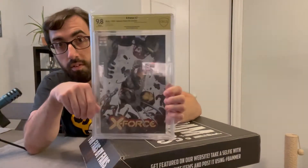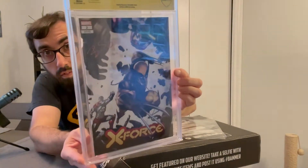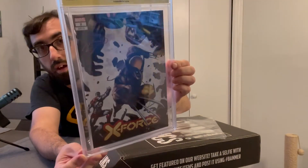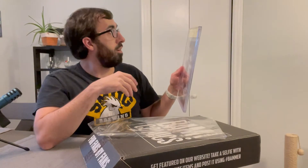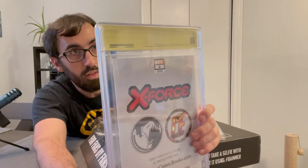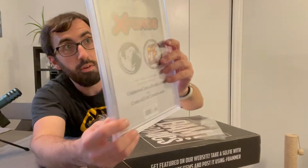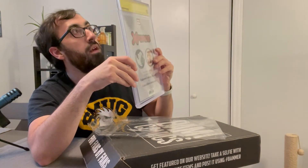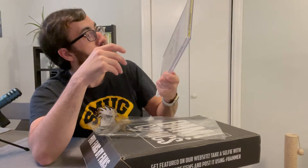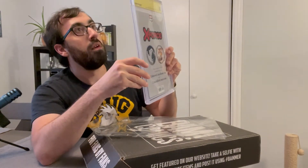I can see what it is, but I can't see the cover — you guys probably can't see the cover either. All the glare will take it out. Looks like they're slowly going downhill, just from what I can see. It's X Factor number 2, a 9.8 Signature Series signed by Benjamin Percy. He wrote the story for this. It's a Magneto and Kid Omega appearance. It's an Unknown Comics variant edition.